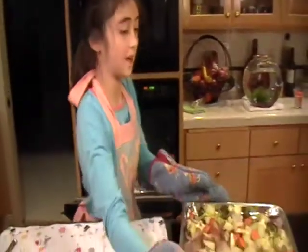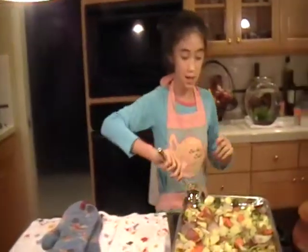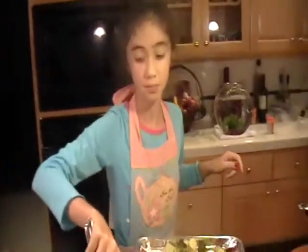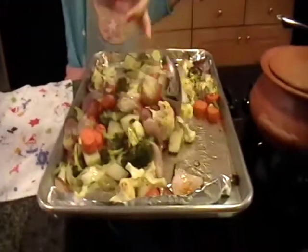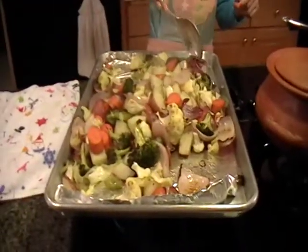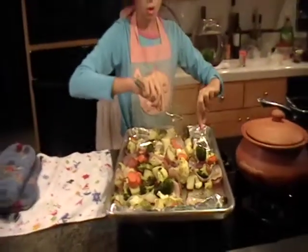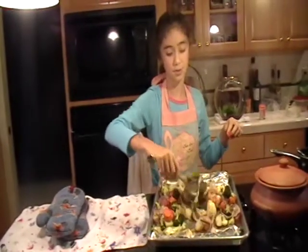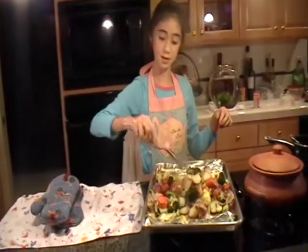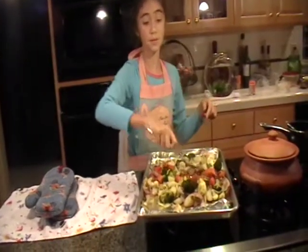These have been baking for 25 minutes and we're going to give them a stir. And then we're going to put them back into the oven for about 20 to 25 minutes, until the vegetables are caramelized.